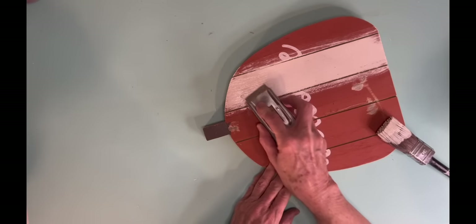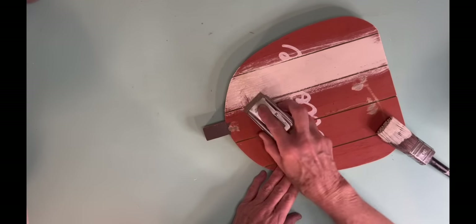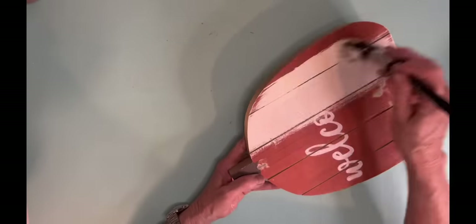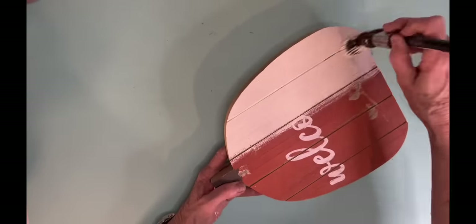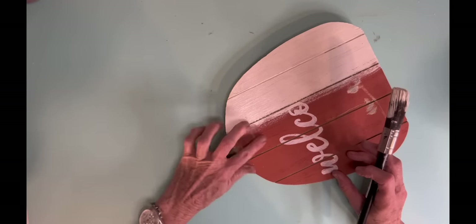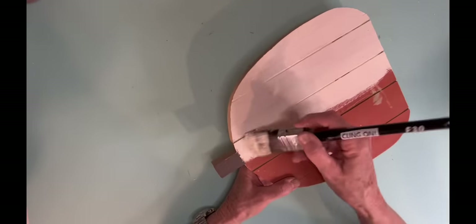And I actually saved it because I might either use it this year or put it back with my fall stuff and use it next year. But it's kind of a heavier piece so I didn't want to throw it away. So now what I'm doing, I'm just painting the front of it with Rust-Oleum Chiffon Cream.